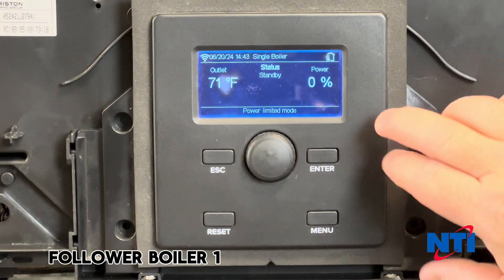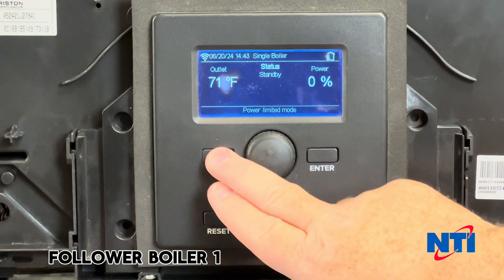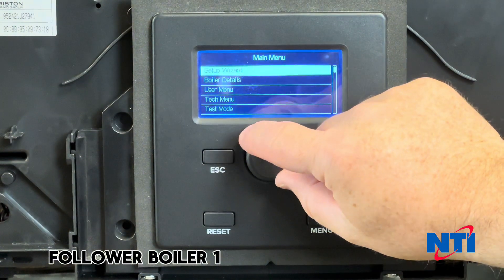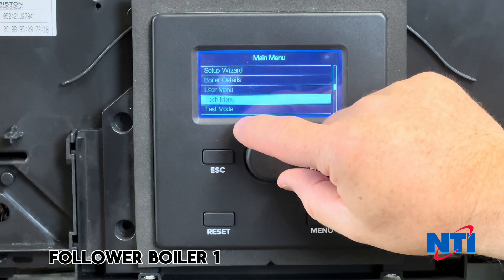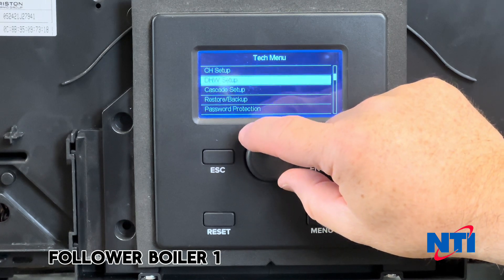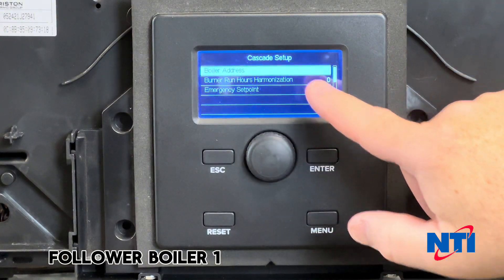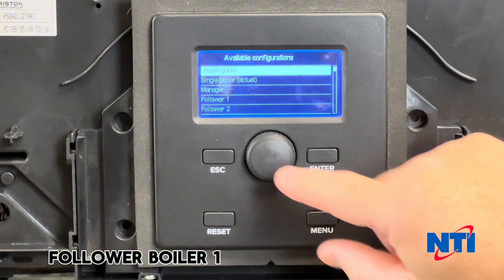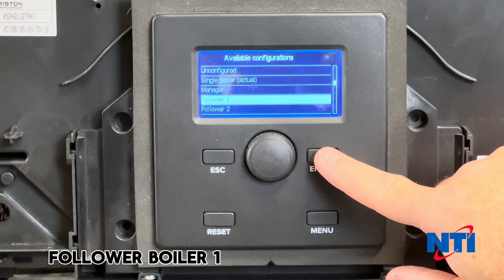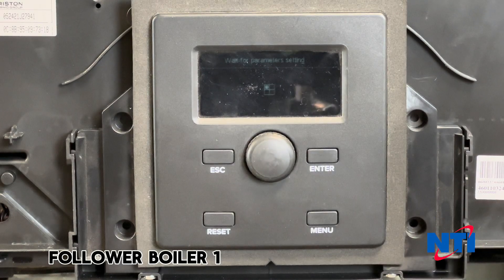We've selected the second boiler to be our follower. We use the same process — wake up the screen, go into the menu, select tech menu, cascade setup, set the boiler address, and in this case it'll be Follower 1. The appliance writes those settings to the control and then restarts.